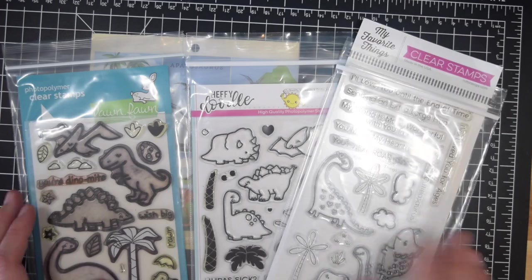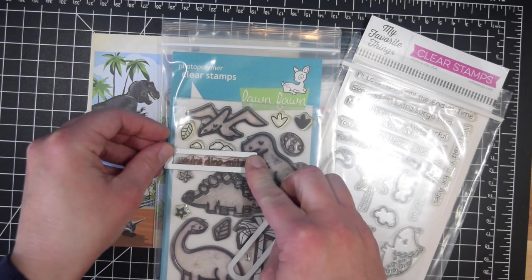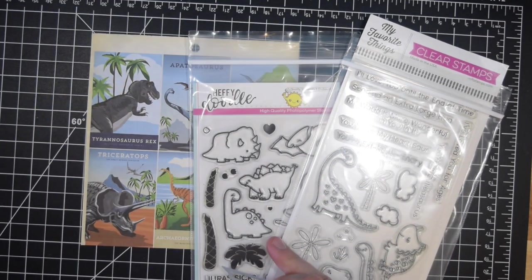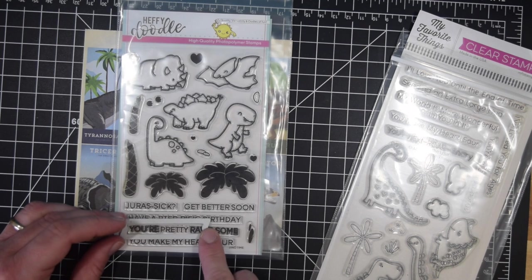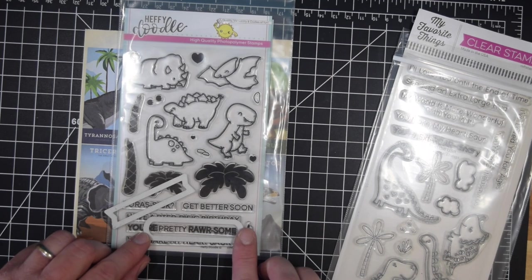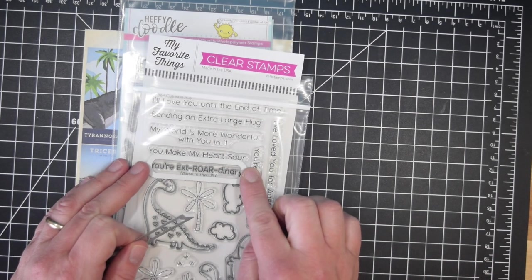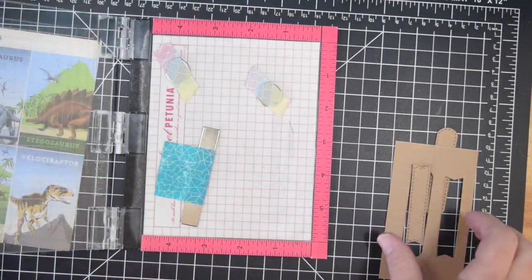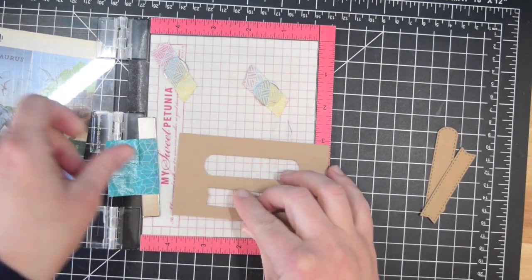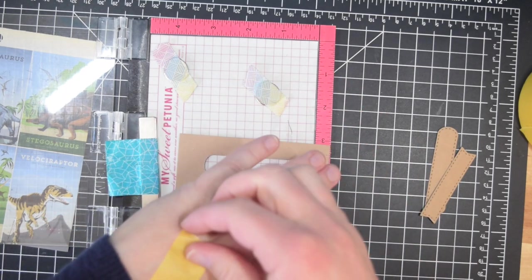Moving on to how I'm going to set up this paper pad. I took these two dies from the Whimsy Stamps Quick Strips die collection. That particular die set has a lot of sentiment-sized banners, and I picked these two that I liked, then went to find sentiments that worked well. You could use general hello-type sentiments, but because I had some dinosaur-themed sets I picked out some punny sentiments. I chose to use Lawn Fawn Critters from the Past and Heffy Doodle Dino Time. The MFT one — the sentiment didn't quite fit on the banners for me.